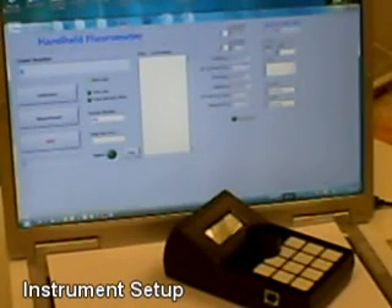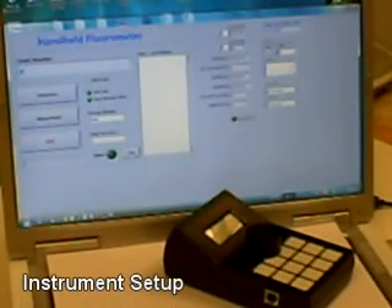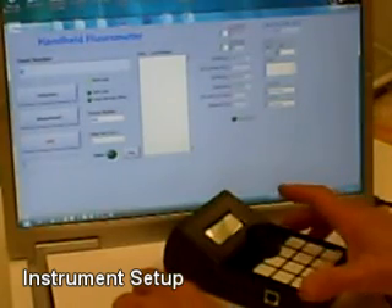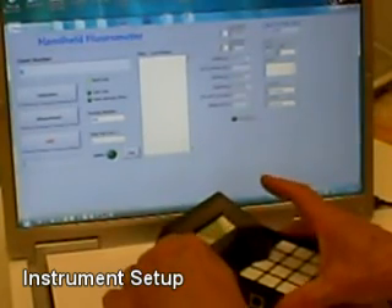Here are the procedures for performing the Flora Quick Enzymatic Water Assay System for microorganisms. First, you'll connect to your power source. Second, connect to the USB port on the computer.